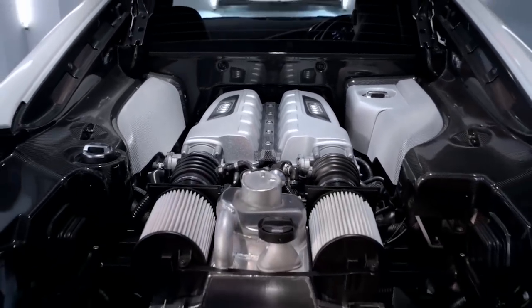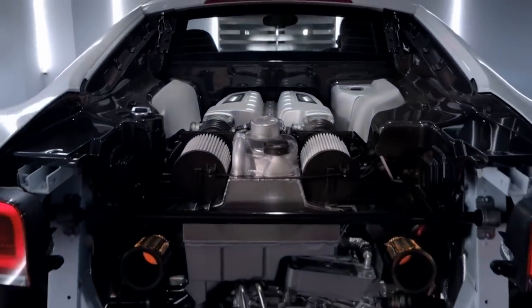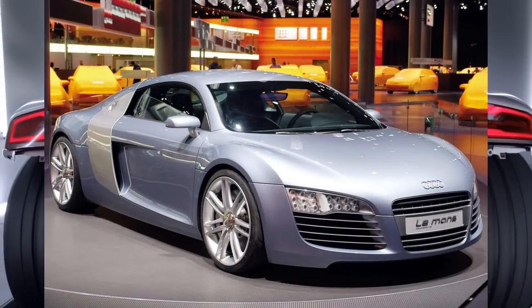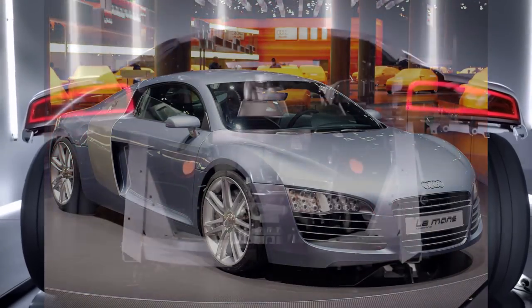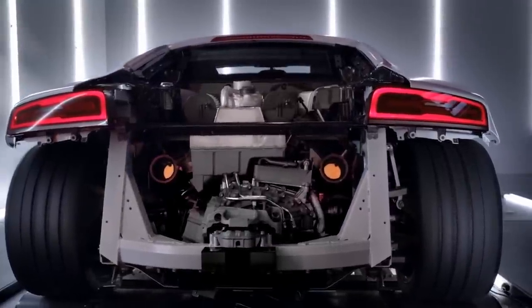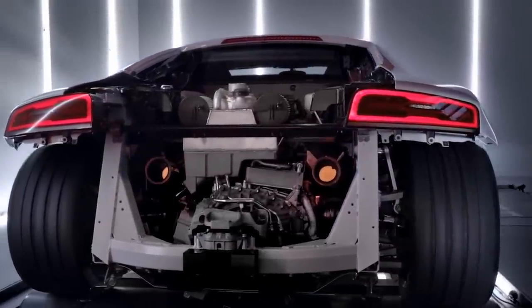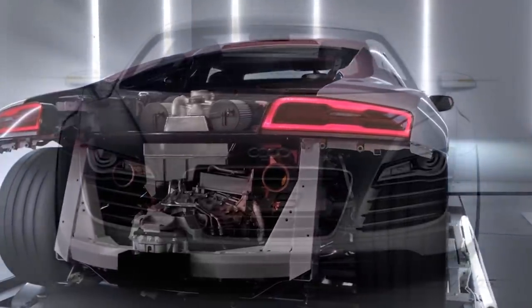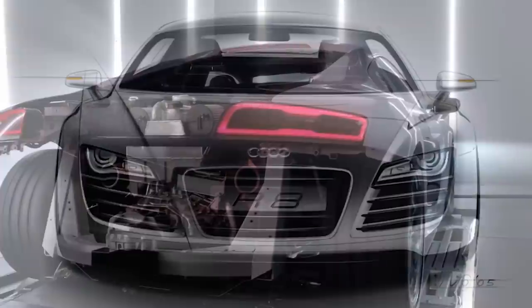The Audi R8 is based on Frank Lamberti's and Julian Honig's Audi Le Mans Quattro concept car. The vehicle was launched at the 2003 International Geneva Motor Show. And three years later, on September 30th, 2006, the groundbreaking R8 road car was unveiled at the Paris Auto Show.